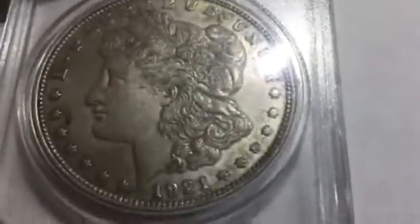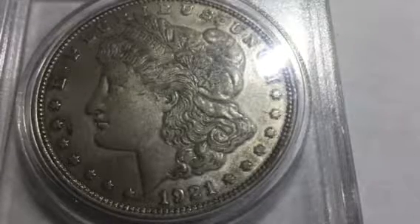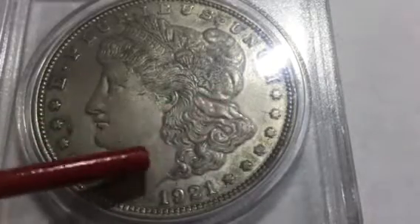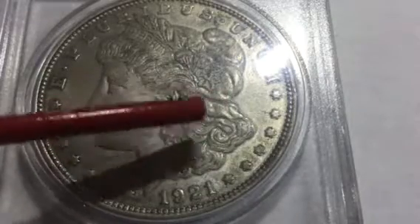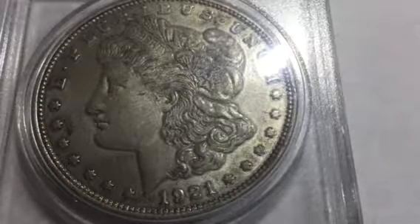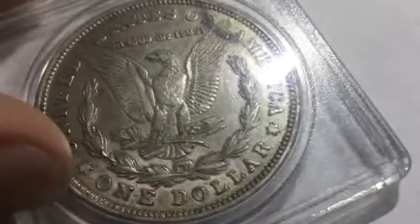Now we're going to look at the 1921, which was one of the most common years. This one is an uncirculated one. It's not a shiny one, but the detail is as good as it gets on these. You can see maybe a bit right here — those little hairlines — but those are also the highest points on the coin. This is just a beautiful Morgan. You can look on the back and still see the breast feathers on the eagle.